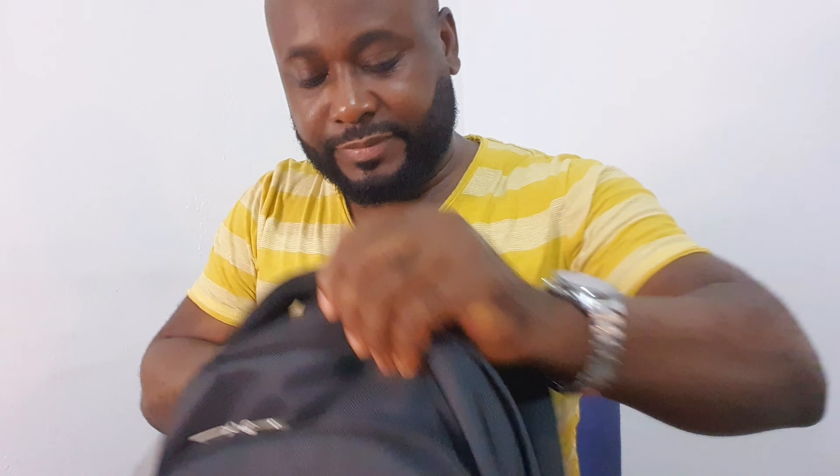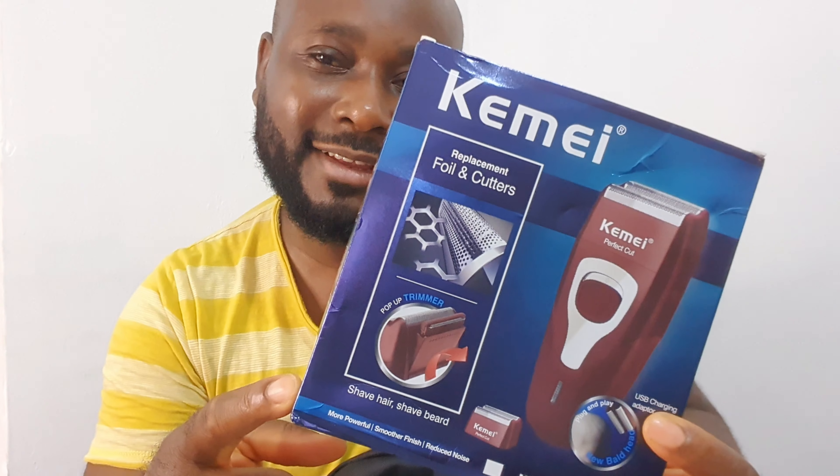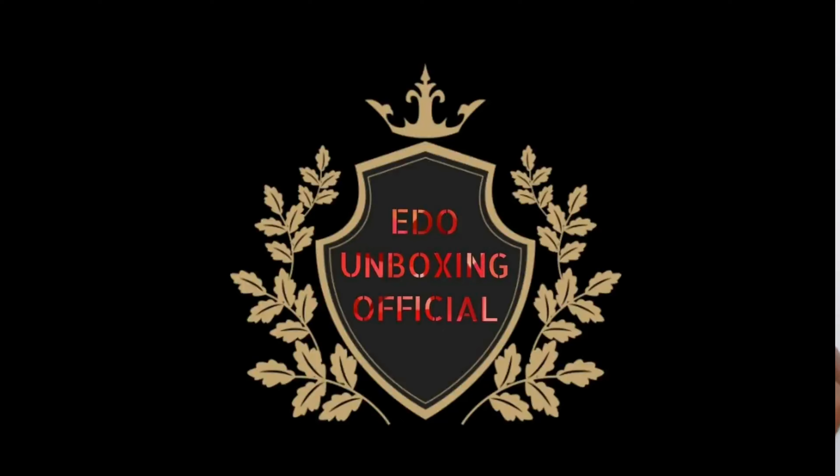Hey, what's up YouTube, this is the Unboxing Official, welcome to another episode. Today we're gonna talk about the Kemi wall backpack with model number 1123. Stay tuned — from what I heard it's a very powerful shaver.